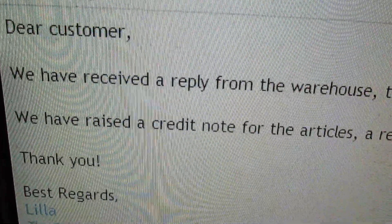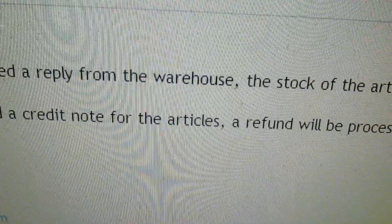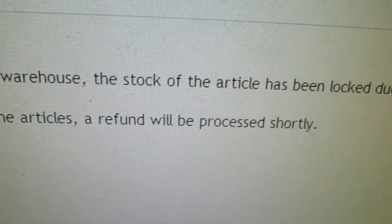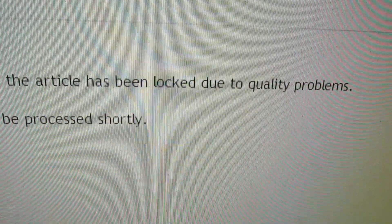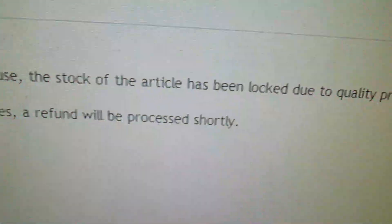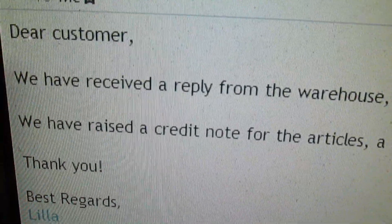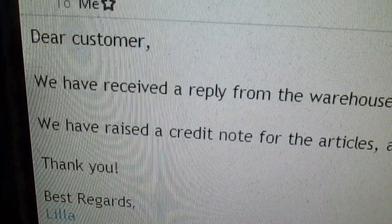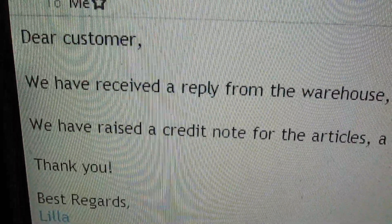There's also been some other good news. If you take a look at this, the supplier has actually raised a credit note for the MOSFETs due to quality problems. So as soon as the MOSFETs arrive from RS Components we'll get them fitted and carry on with the video.